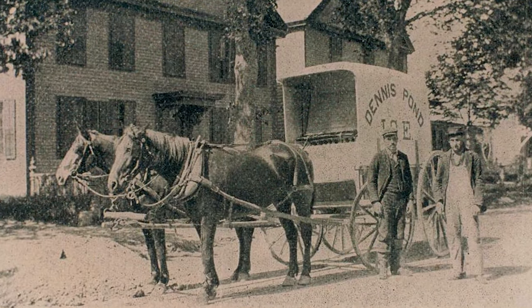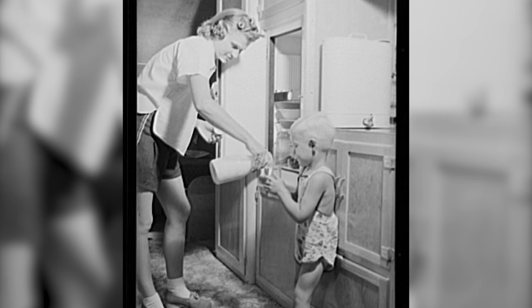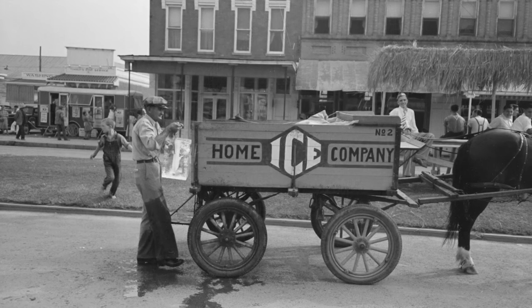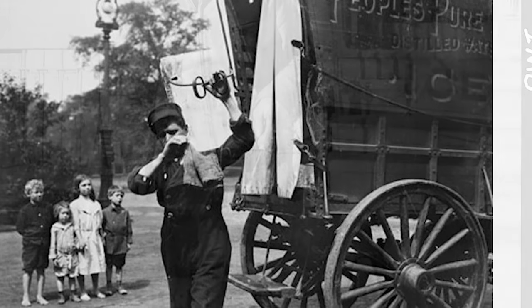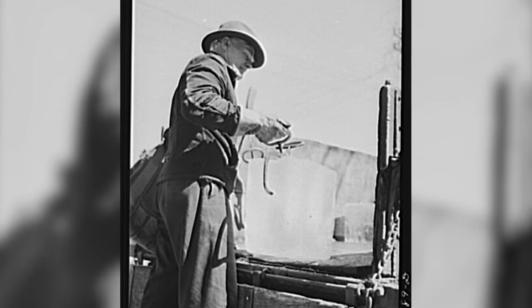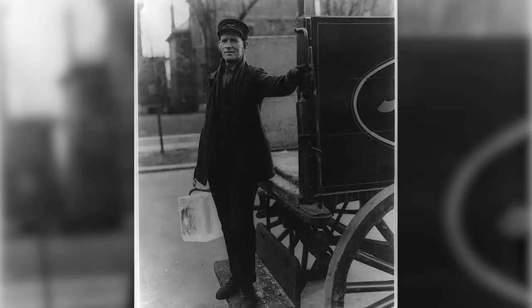And then we had the Ice Man. A lot of people didn't have refrigerators — our next-door neighbors just had ice boxes. He would come once a week or however often, with huge big blocks of ice. He'd take an ice pick and cut out just the right size block for each person. And when the Ice Man came and made all those chips, he would let us get those chips. We'd run and get a salt shaker, put salt on our ice and eat it — that was a treat.